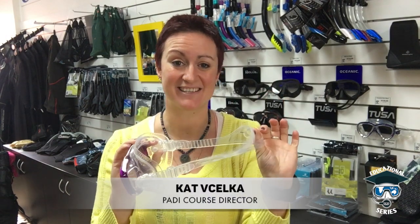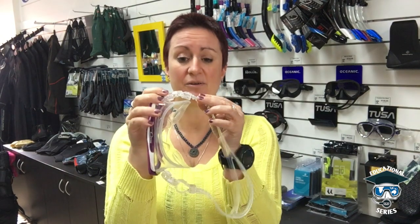Hi guys, welcome to our AOS Edu series. In this episode I'm going to show you how to adjust your mask so that it sits comfortably on your face. I have seen so many people go out and really retch their mask up so tight that they end up having a huge imprint on their face because they think it has to be super tight. It really doesn't, so I'm going to show you a couple of things just to look out for.